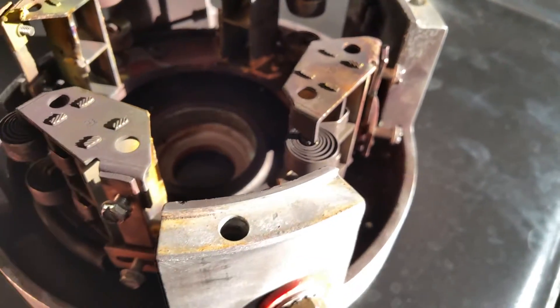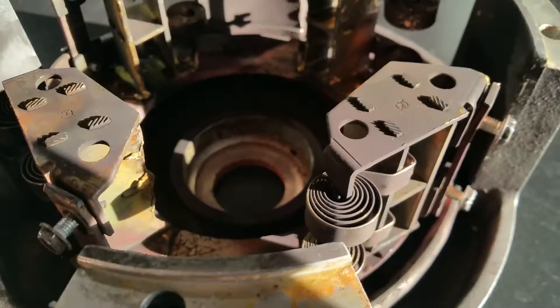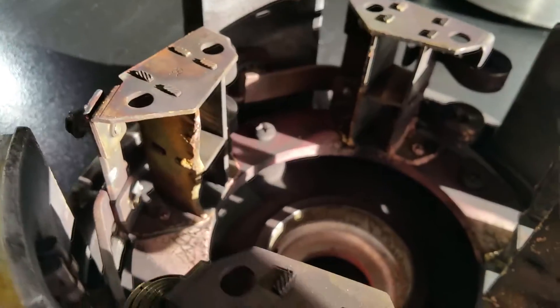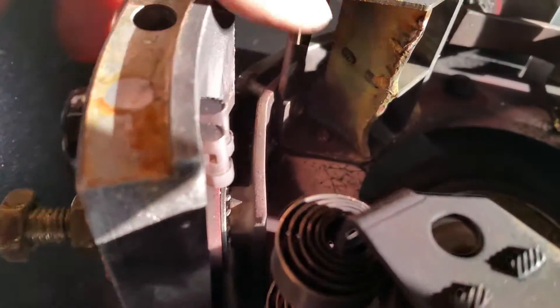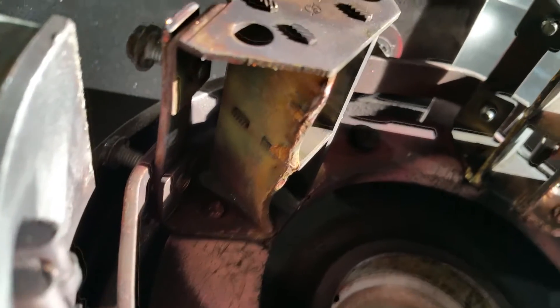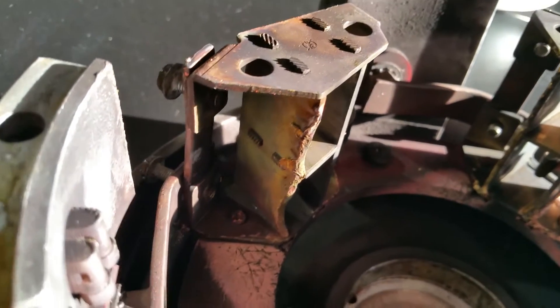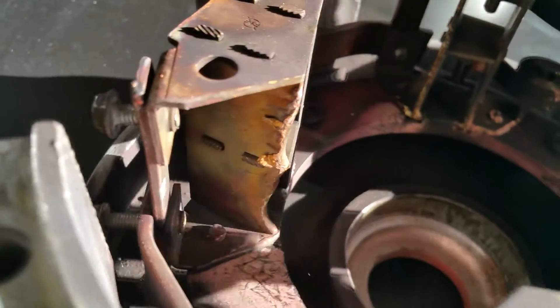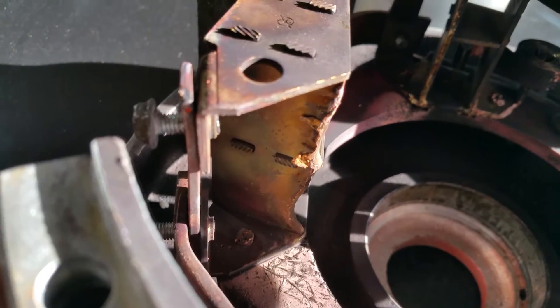There's quite a bit of heat distortion in here, and a buildup of copper — I think from the bus bars coming off. You can also see the amount of erosion that happened to that brush holder. It is erosion — it's not that it was bent by being hit by a comm bar — which is kind of unusual. Trying to figure out if it just got a plasma ball that attached there or something else is going on.